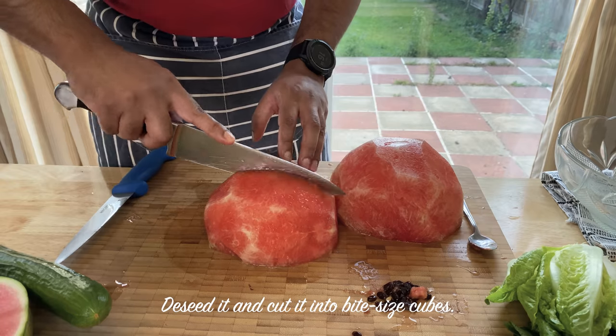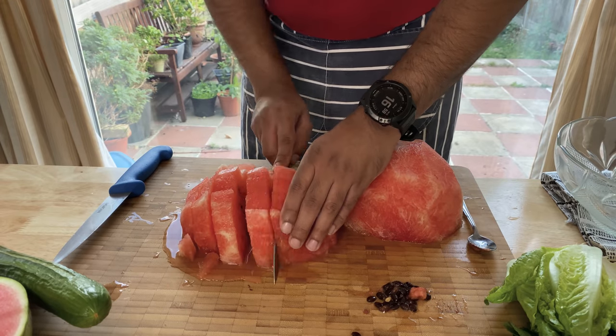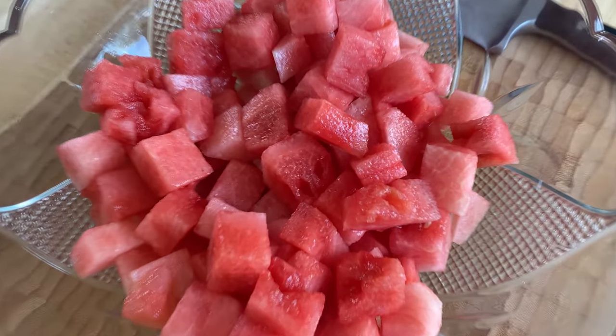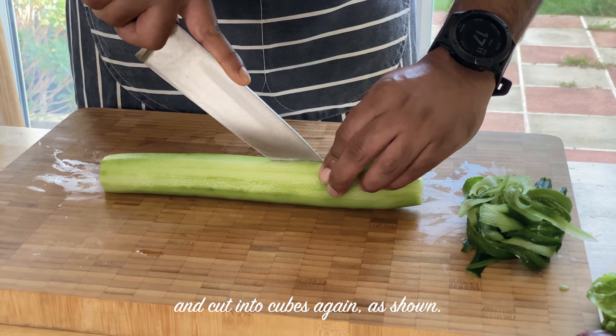Now let's cut the pieces in a bit. Then cut the pieces and cut them in a bit.